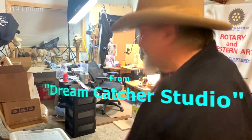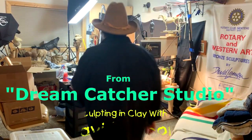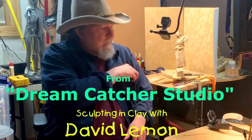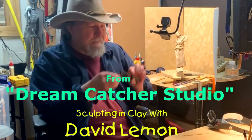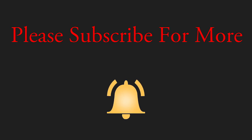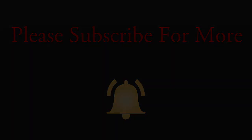Time to play with some clay. This is the last day that I'll spend on making these horse armatures. This is for an instructional DVD set that I'm putting together on how to make armatures.